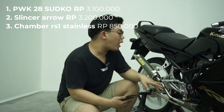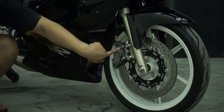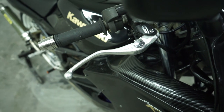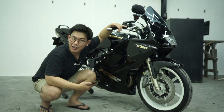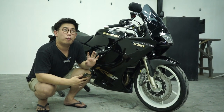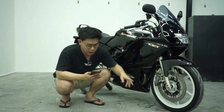Lanjut lagi. Untuk kaliper depan Nissin 4 pot-nya di angka 1,7 juta - itu untuk kalipernya saja, belum selang remnya, belum bracket aluminiumnya, guys. Ditambah lagi master remnya, yang Samurai tadi gue bilang, di angka 1,6 juta. Kenapa 1,6? Karena ini sudah yang model radial, guys. Dan empuk banget di tangan. Dan lanjut lagi - kalau piringan depan Laser Beef yang tadi gue udah bilang, ukurannya 320 mm. Berhubung ninja itu biasanya ukuran 300 mm, ini di-up-size menjadi 320 mm, dengan harga Rp690 ribu.